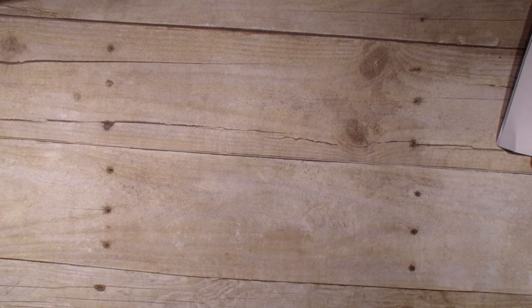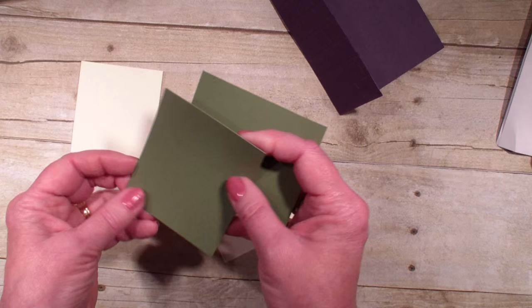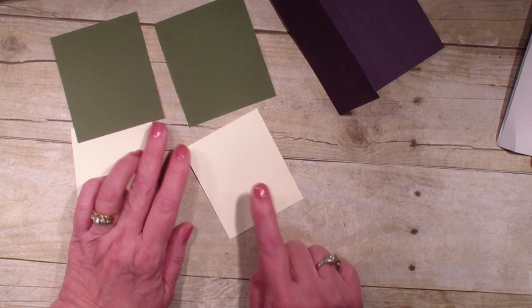Next I'm going to bring in two pieces of Always Artichoke — they measure three inches by three and a half. The vanilla is two and three quarter by three and a quarter, and I will have all these dimensions over on my blog, stampingwithlinda.com.